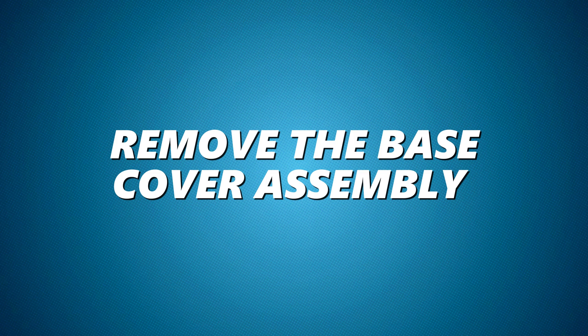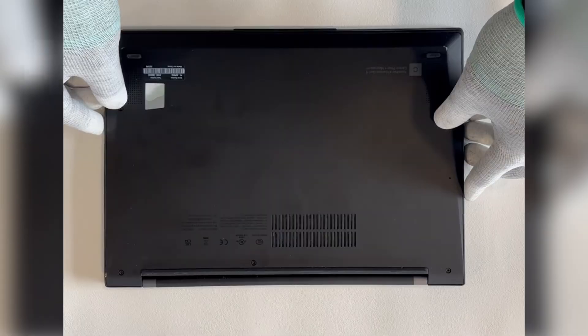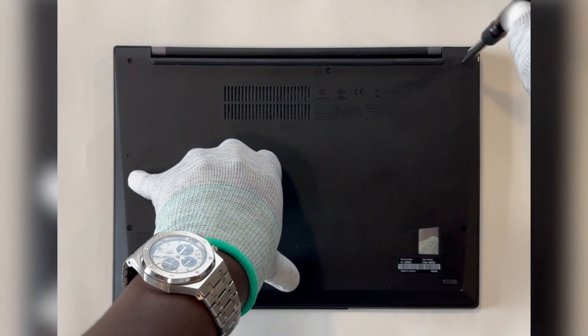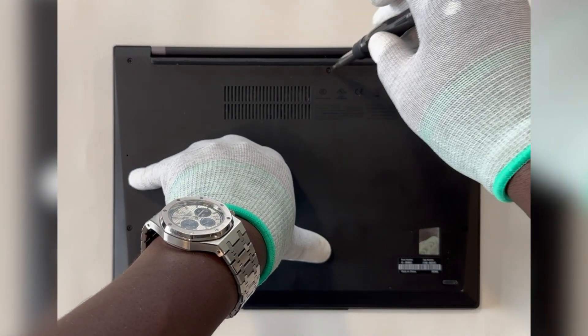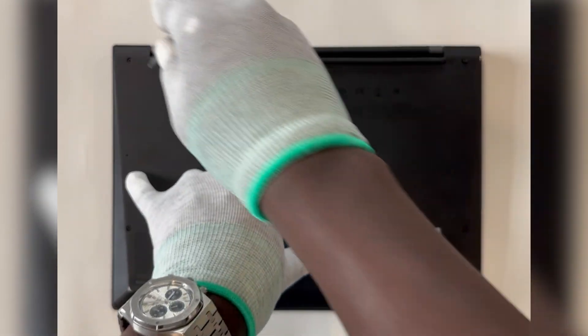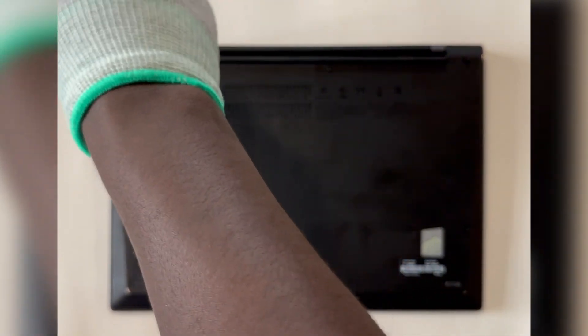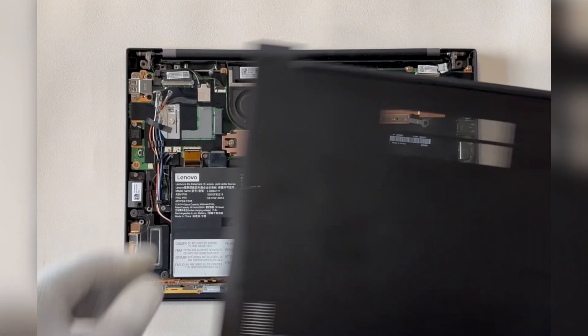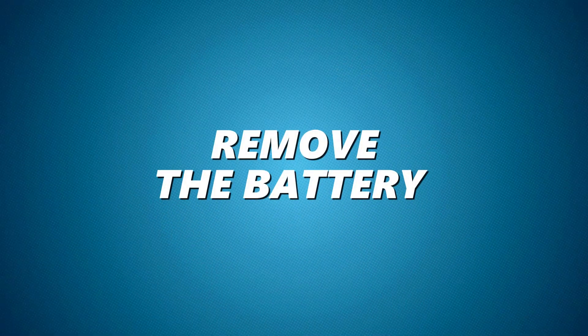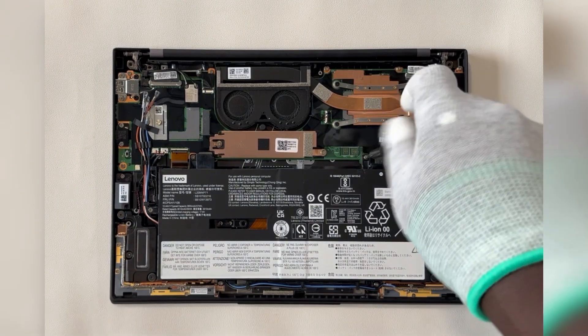Follow these steps. First, remove the base cover assembly by undoing all the captive screws to access your laptop's internal components. Then locate and remove the screws holding the battery in place.